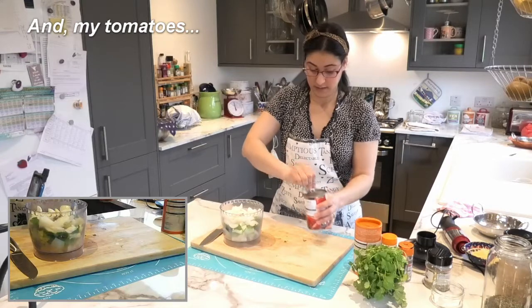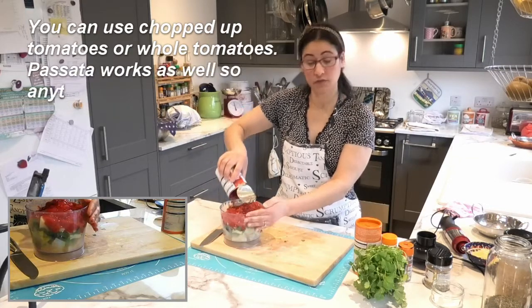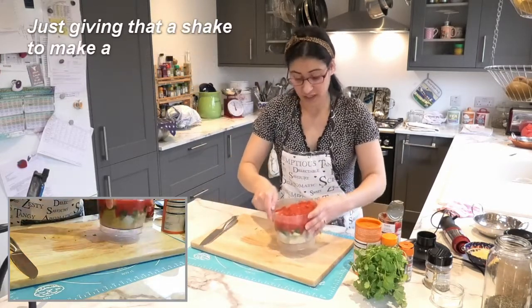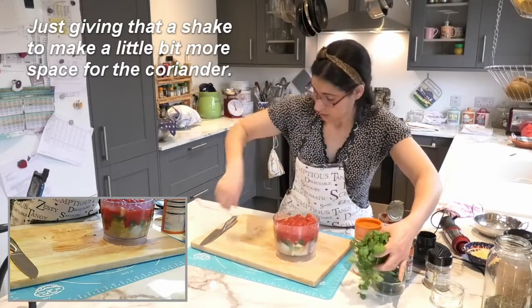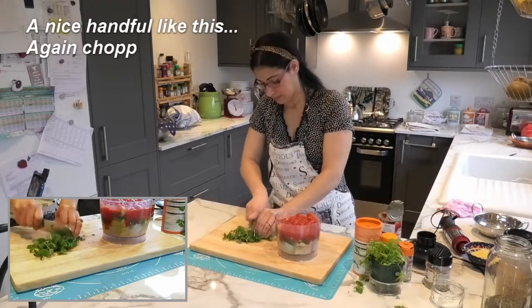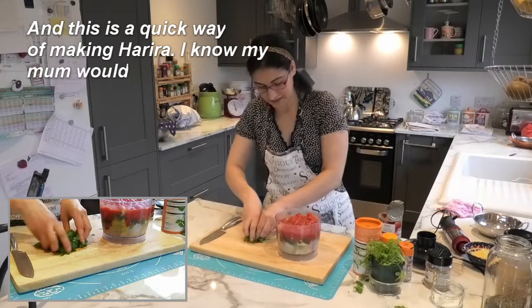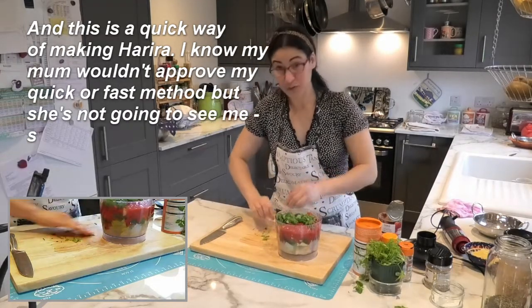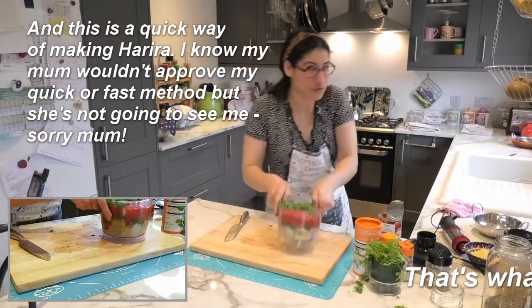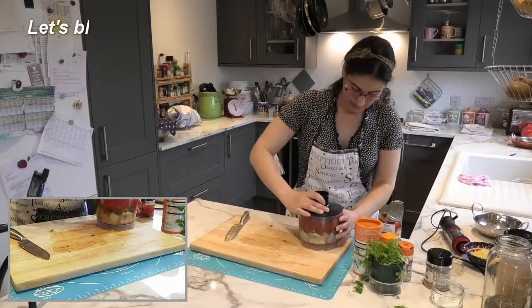And now my tomatoes. You can use chopped tomatoes or whole tomatoes — passata works as well, so anything you've got available is fine. I'm giving it a shake to make a little more space for the coriander — a nice handful like this, chopped roughly. This is a quick way of making harira. I know my mum wouldn't approve of my quick and fast method, but it works out exactly the same. Sorry mum! Let's put it all in there together.